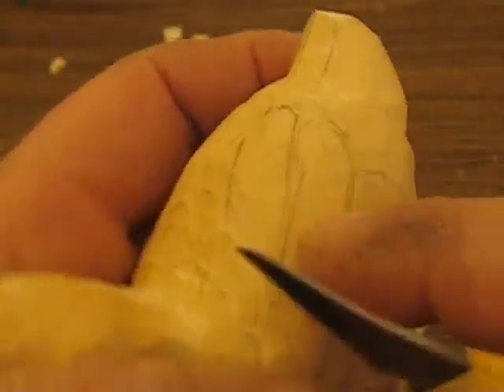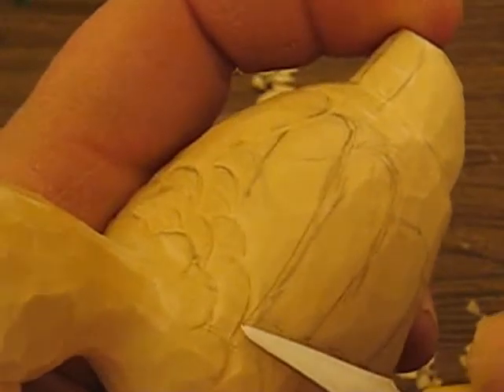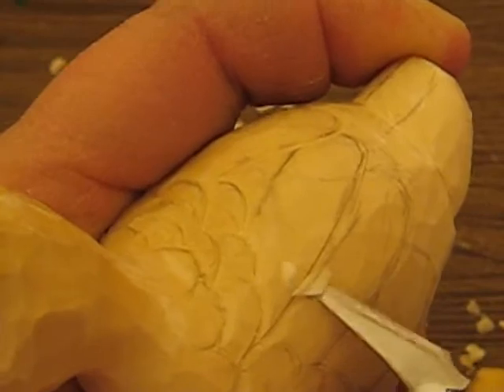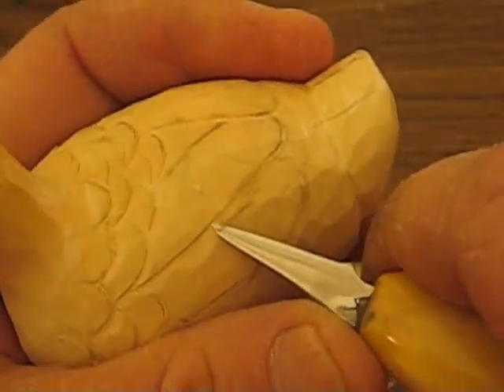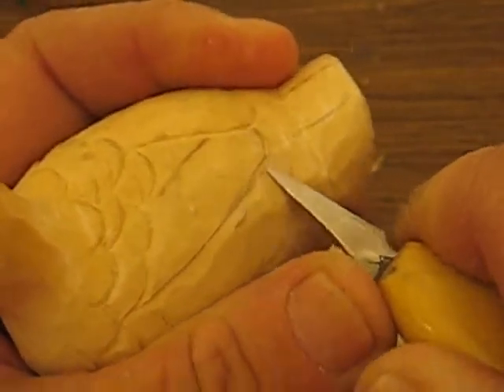I already pre-cut some of this and I just want to show you how I cut these feathers out. What you want to do is put a stop cut in and then you're just going to follow that. You're going to put a stop cut in like this all the way around wherever your lines are. Then go back and sliver a piece off so that it's raised a little bit, just like so.